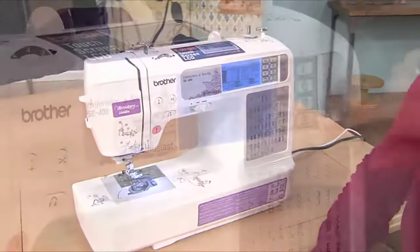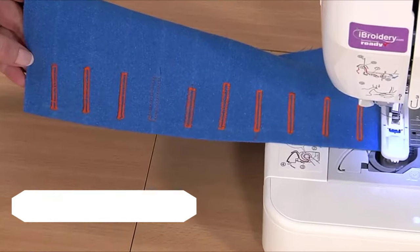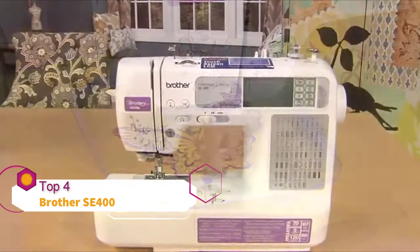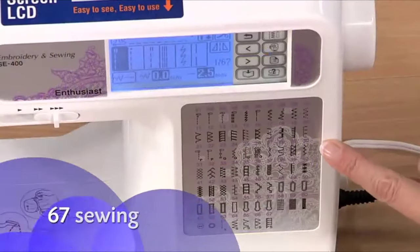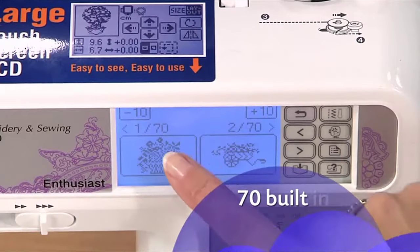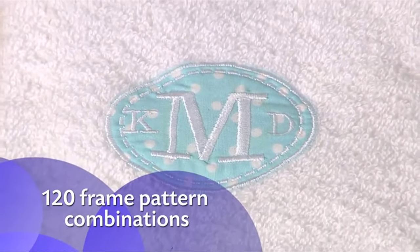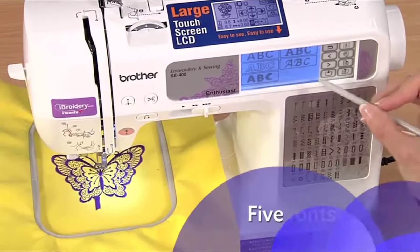Welcome to the world of affordable sewing and embroidery with the Brother SE400. With this computer-connectable, versatile, and easy-to-use machine, you can go from sewing to embroidering in minutes. The SE400 offers a versatile array of 67 sewing stitches, 70 built-in embroidery designs, 120 frame pattern combinations, and five fonts.